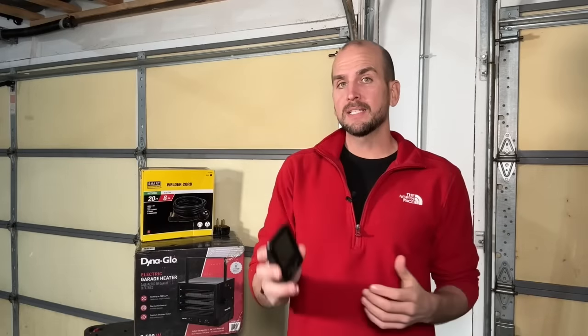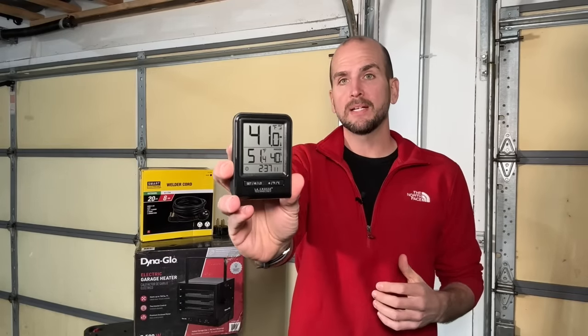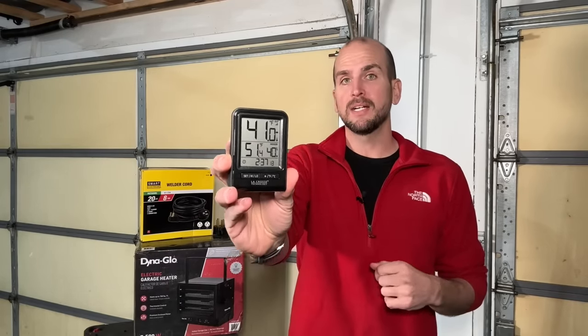Then we'll finish with a little testing. Right now it's actually not too bad outside — 41 degrees outside and about 51 degrees inside. I want to see if I can get that to the upper 50s or low 60s. How long does that take, and what's the estimated cost? How much are you going to be spending using this type of electric heater in your garage for your projects?